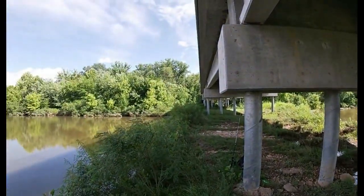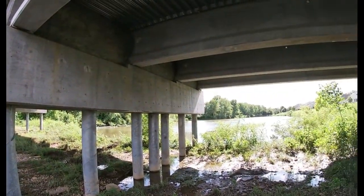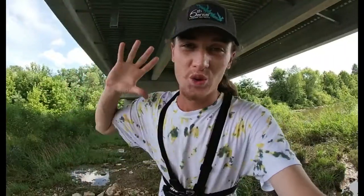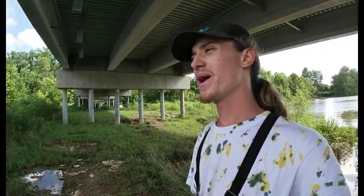Two ponds — one all the way back there, there's another one all the way past those trees. Let's get down into business. Frick'em up nation, welcome back to another spanking video.